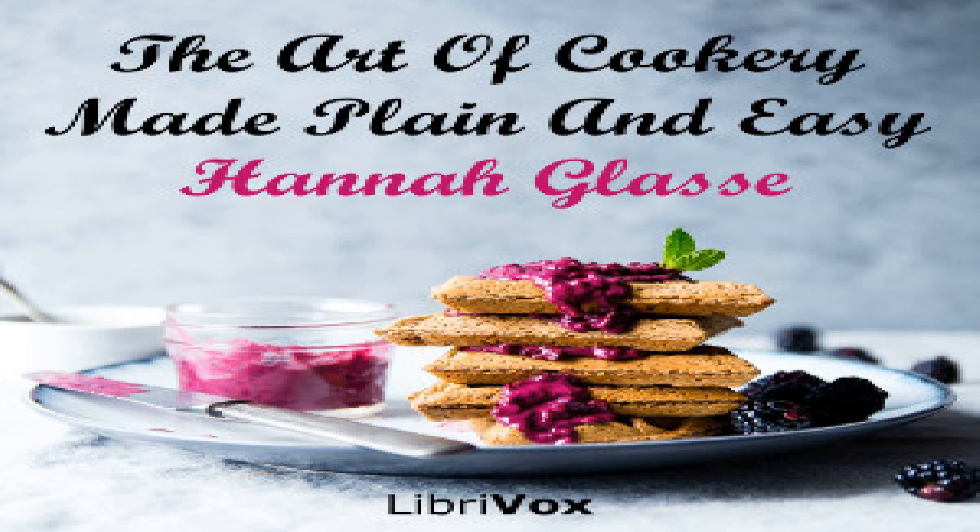To make lemon cheesecakes. Take the peel of two large lemons, boil it very tender, then pound it well in a mortar with a quarter of a pound or more of loaf sugar, the yolks of six eggs, half a pound of fresh butter and a little curd beat fine; pound and mix all together. Lay a puff paste in your patty pans, fill them half full and bake them. Orange cheesecakes are done the same way.